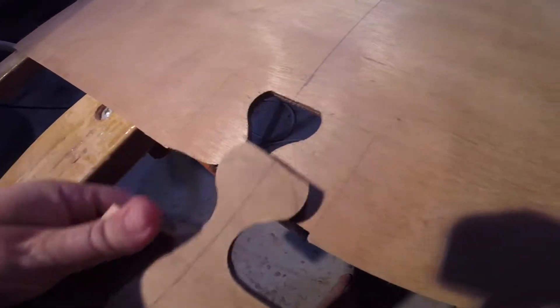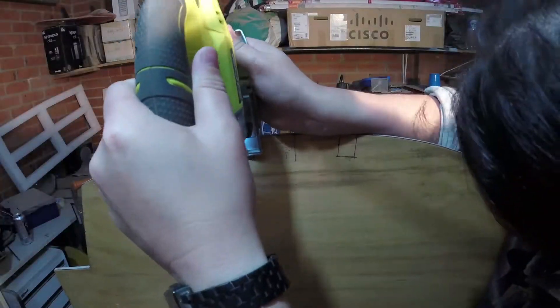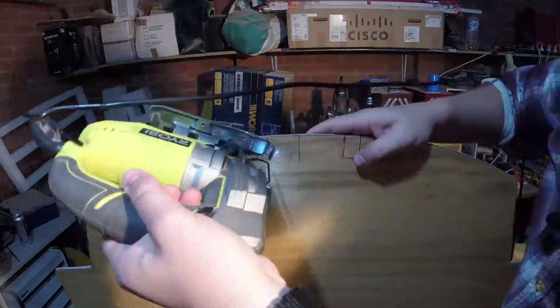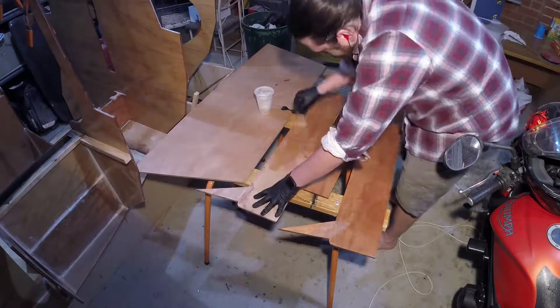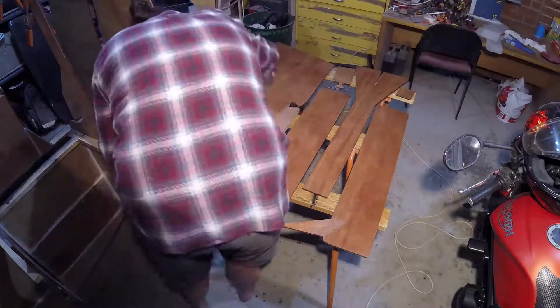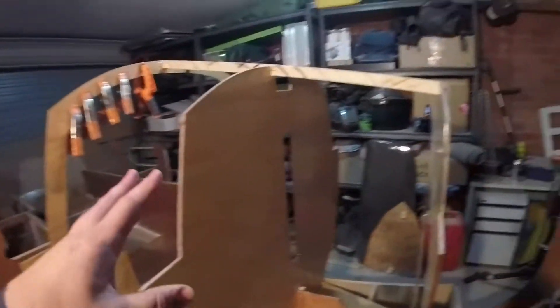That worked out pretty good - it fits in if you mallet it down. I've started cutting out these sections here; they're for the stringers. Here's a stringer - these will just support the top of the deck. The next task on the boat is to glue in place these bulkheads.